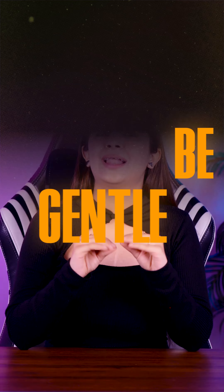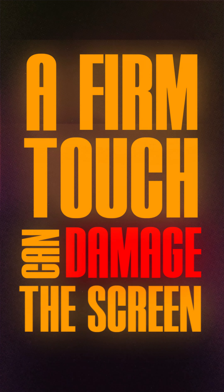Number two: be gentle. Apply light pressure when writing or tapping — a firm touch can damage the screen.